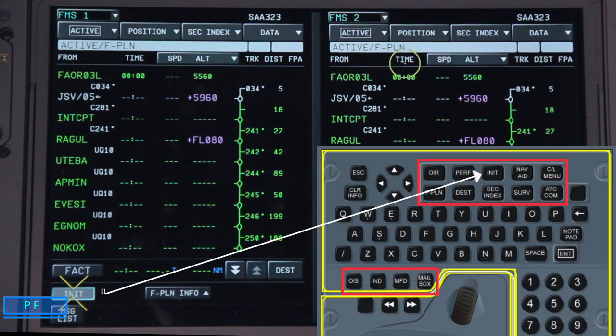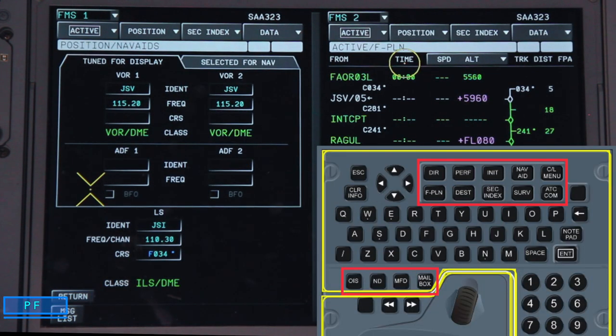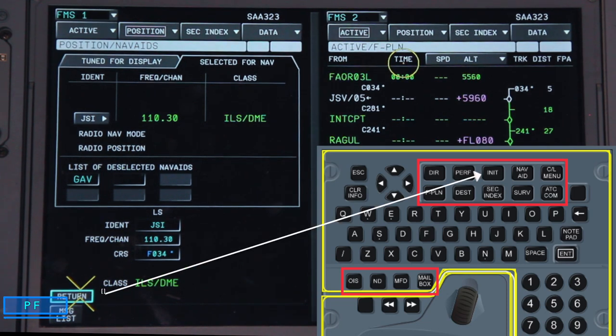Once done, we go back to the INIT page. The next box is nav aids — clicking on it, we can select different VORs for display on our NDs. At the moment we have Johannesburg VOR displayed on ND1 and ND2; we can change that to a different VOR and select a course if needed. We also select ADFs and localizer/ILS frequencies. On the selected nav aids tab we can deselect specific nav aids for whatever reason, then clear the list.